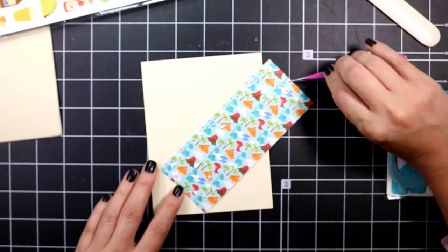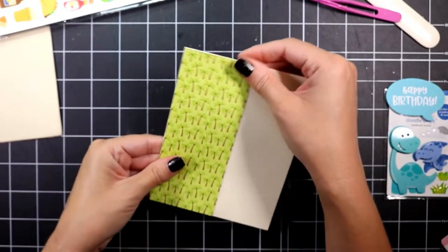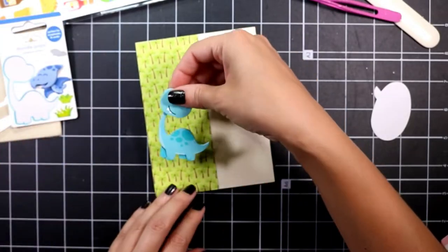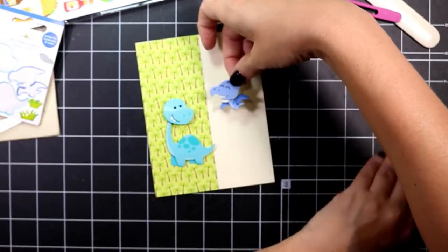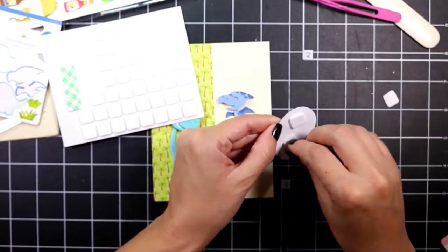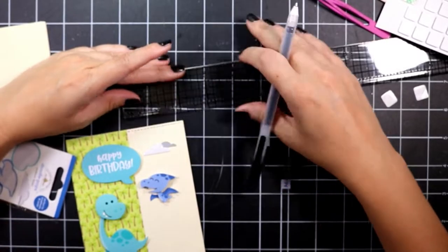For card three I took a card base that was off-white, took a piece of pattern paper and cut it in half, and adhered that directly to the card base. Then I take the dinosaur doodle pops and add those as my focal point images. I pop up the sentiment and it says happy birthday.